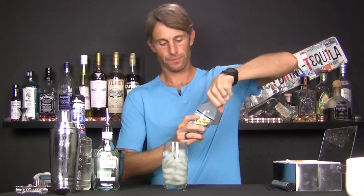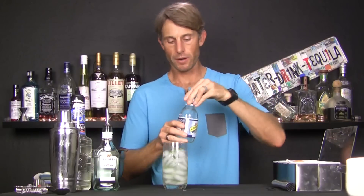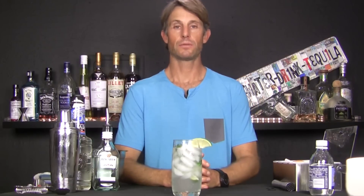Then we'll fill it with our soda water. This is just some Schweppes soda water. You'll probably have soda on your gun if you're making this in your bar. Nice and bubbly. Garnish with another lime. And there you go — there is the classic, delicious, cooling mojito.